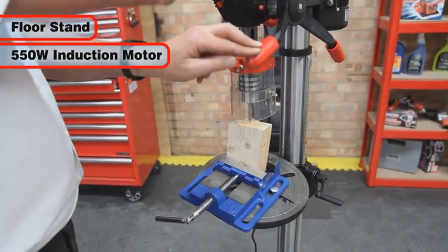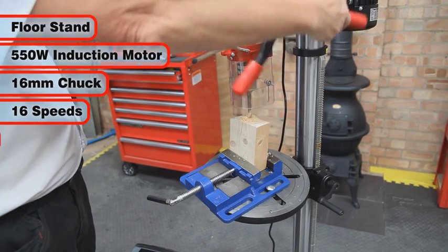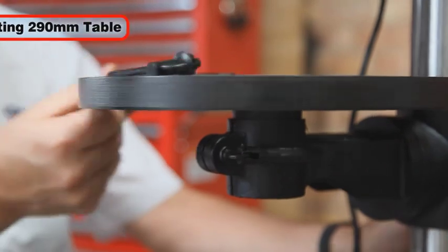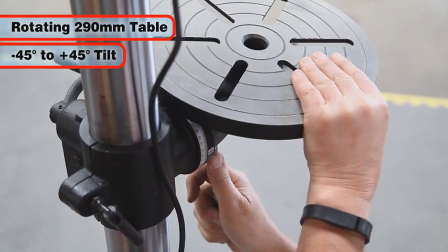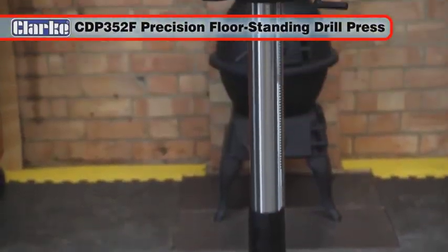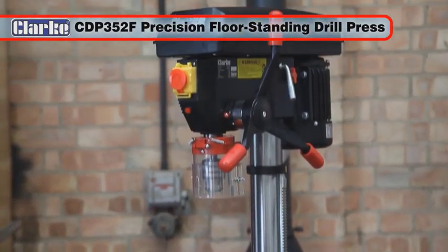With its floor stand, 550-watt induction motor, 16mm chuck, 16 speeds from 180 to 2770 RPM, rotating 290mm diameter table with plus or minus 45 degrees tilt, and depth gauge, the Clarke CDP352F floor standing industrial drill press will give you many years of reliable service.